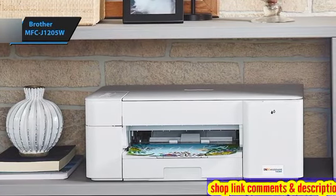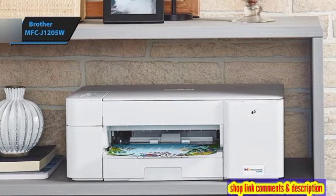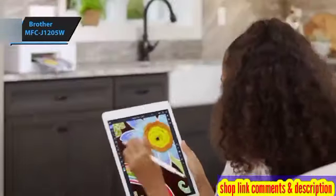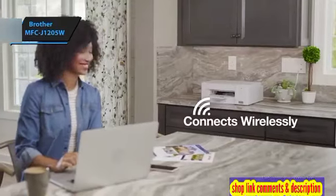The MFC-J1205W shines in its speed, producing a monochrome copy in just 10.8 seconds, significantly quicker than the average 15.9 seconds. It also delivers high-quality copies, accurately reproducing text and graphics. Scan quality is similarly impressive, although the device tends to increase exposure when scanning faces.